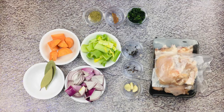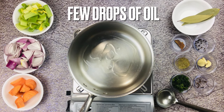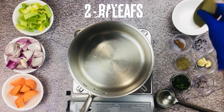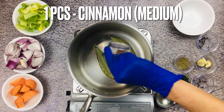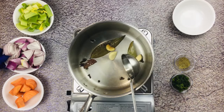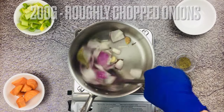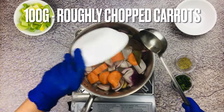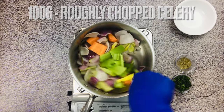So let's start making it. Heat up a pot large enough to contain bones with water. Once it's heated, add oil. Then add bay leaves, cinnamon stick, garlic, black peppercorn, and roughly chopped onion. Sauté it for about 10 seconds. Then add carrots and roughly chopped celery. Sauté for about 20 seconds to sweat the vegetables.